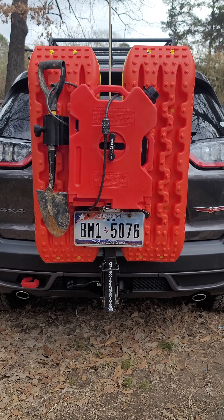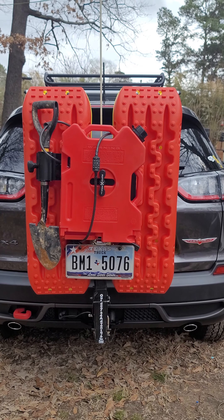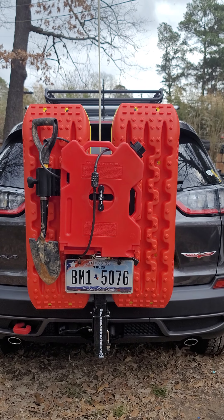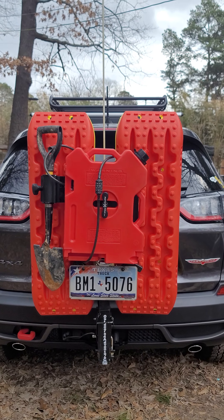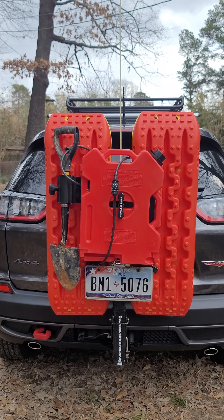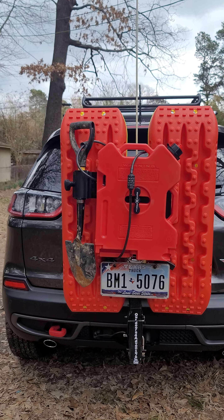The rack is finished. I've got one gasoline rotopack, two gallons. I've got four X-Bull traction boards, a small shovel, and my CB antenna mounted to this rack. There is the tag.